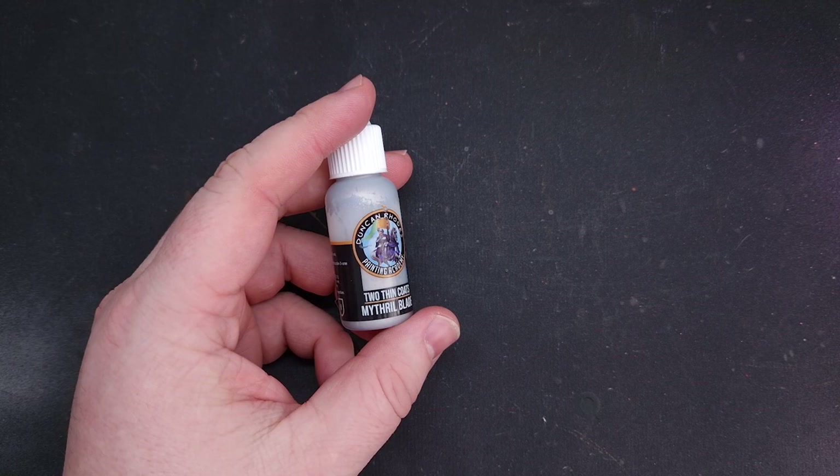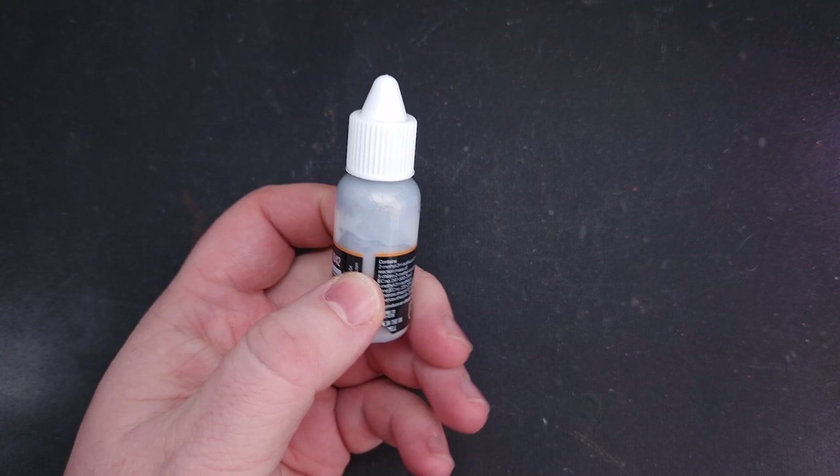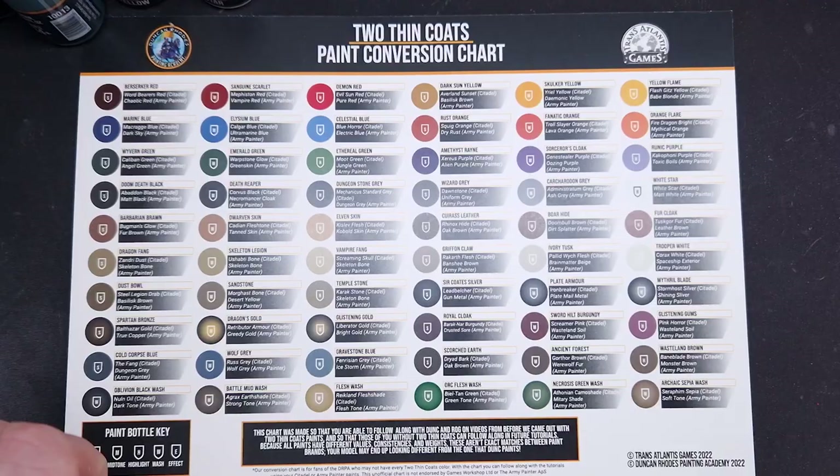The first thing I've noticed is there is quite a bit of separation on some of the colours, in particular the metallics. Luckily the bottles all come with agitators already in them, so it's a quick trip to the vortex mixer — I want to save my wrists — and after that they seem to be looking a lot better. If you want to follow along with this scheme using only Citadel paints, the team have included a handy paint conversion chart which you can find online as well. It does also include Army Painter.